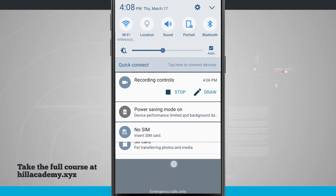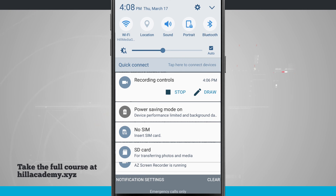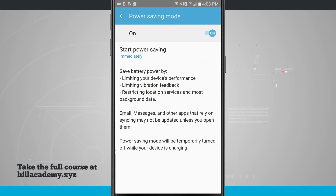I can swipe down on my notification panel and now see that power saving mode is on. If I tap on that, it's just going to jump me into the same settings screen that we just saw.